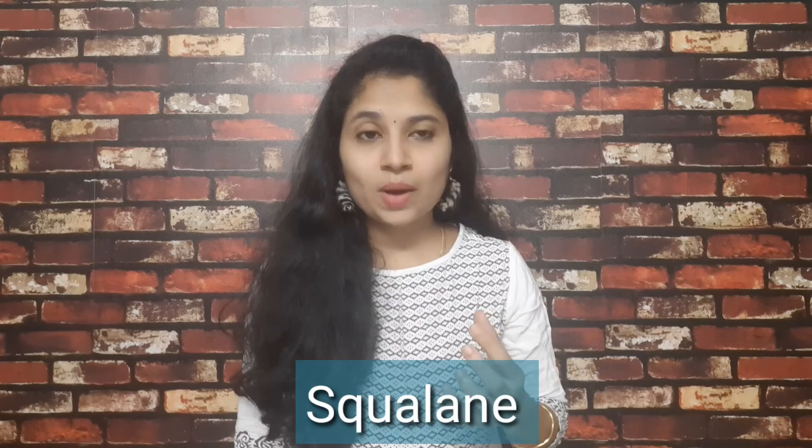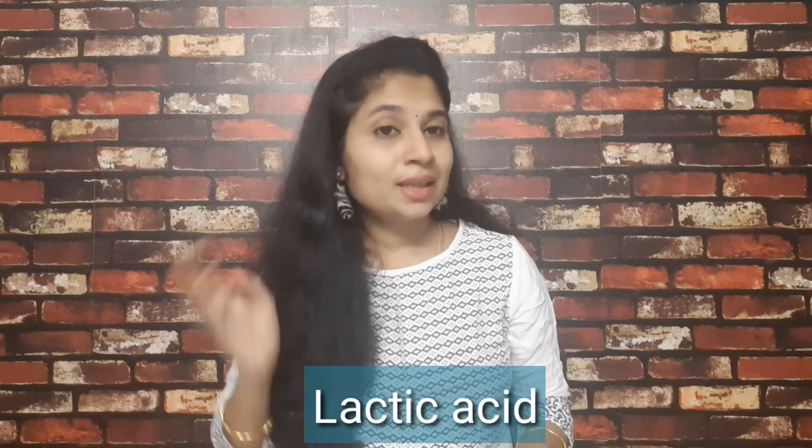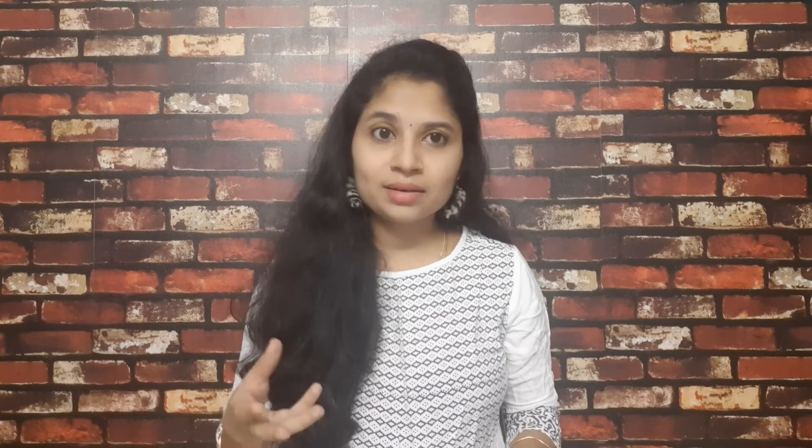If you use Squalene, your lips will be very hydrated and soft — it will protect you. If you use Lactic Acid, your lips will brighten. If you have darkness, it will fade and your lips will be very gently exfoliated.